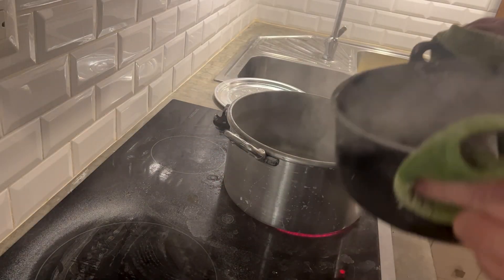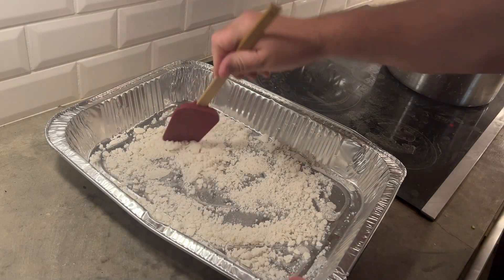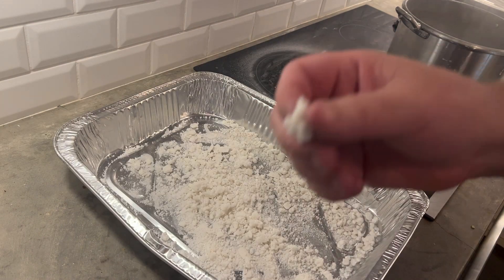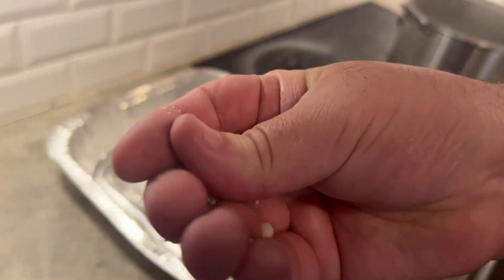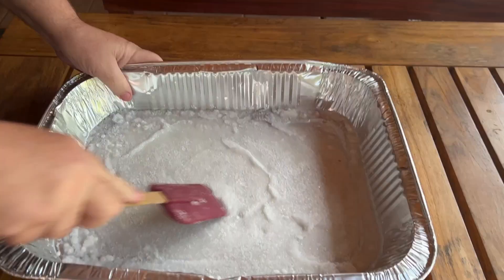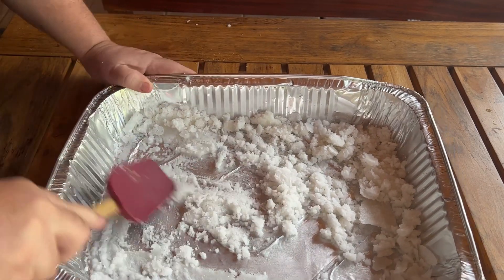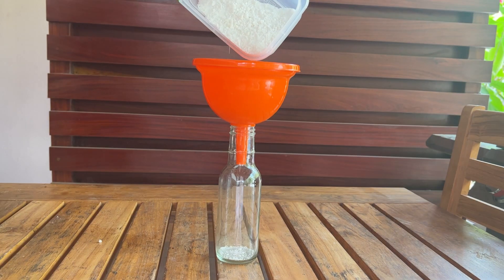Stir, repeat. Then I have to bust it all up as it's drying. Feel free to make all the Breaking Bad jokes — I know I did. Keep drying at about 175 degrees until it's kind of hard and crumbly, and this takes almost two days.